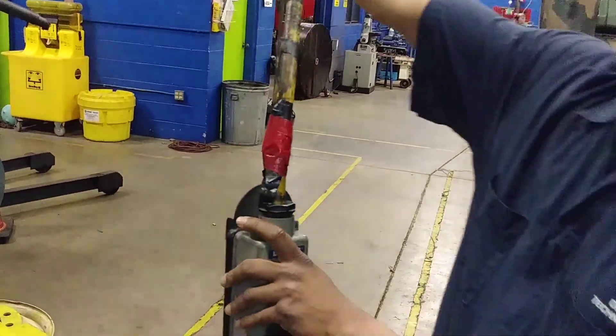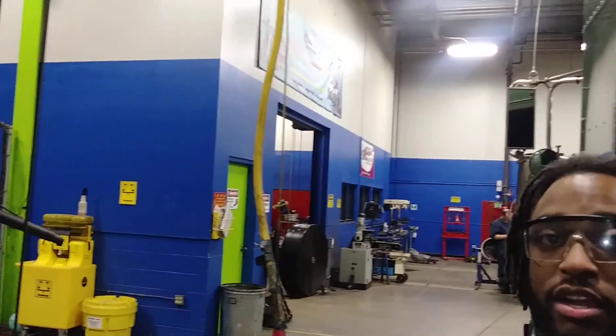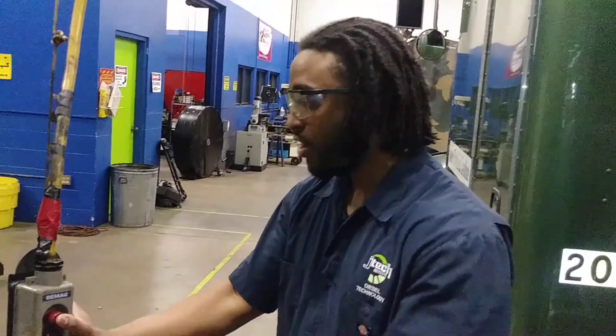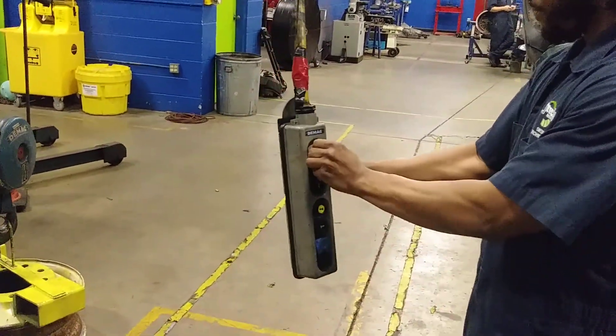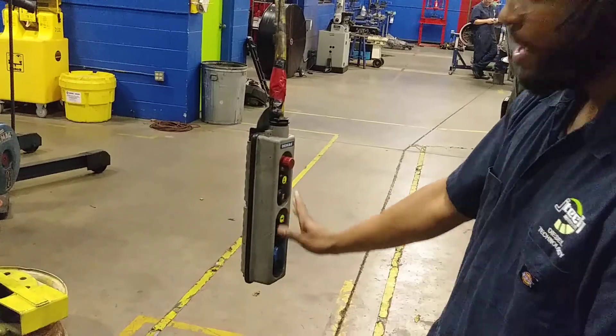Wherever the switch is located, you got two switches to it. If that power switch is off, there's only two that can cut power from it. If this cuts power from it, there's an emergency stop. So those two — we inspect those to make sure they are working.